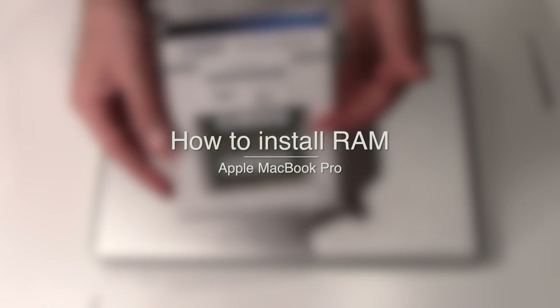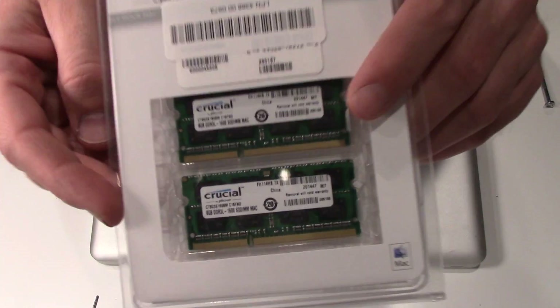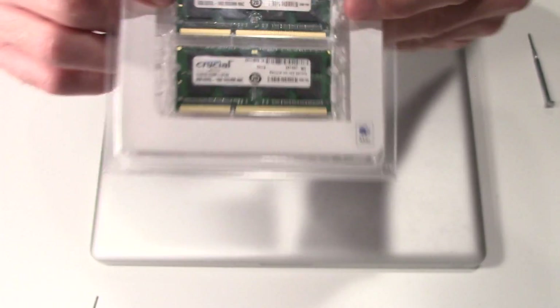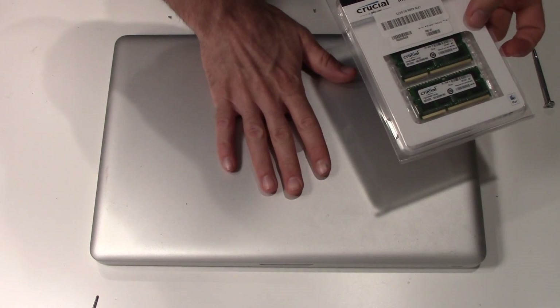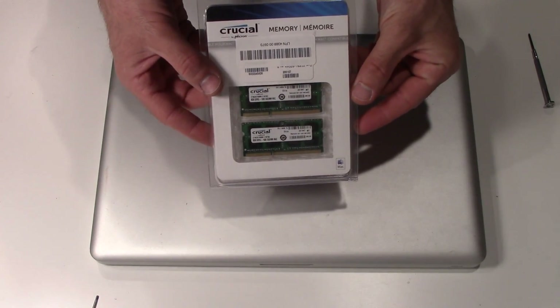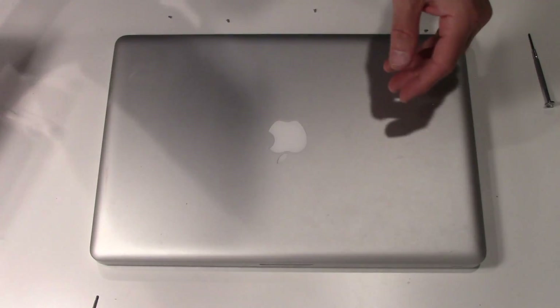Hey guys, my name is Adam and in this video we're gonna install this RAM. You can see there's two 8 gig chips and they're gonna go in this MacBook. This one has only four gigs of RAM, so we're gonna take that out and insert these in the two slots.